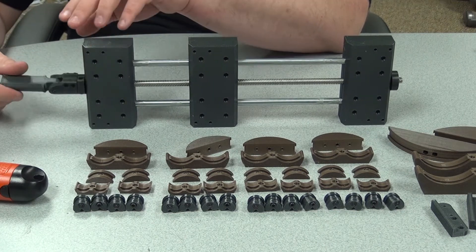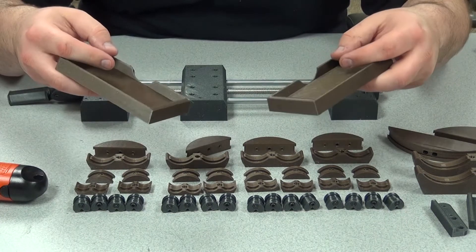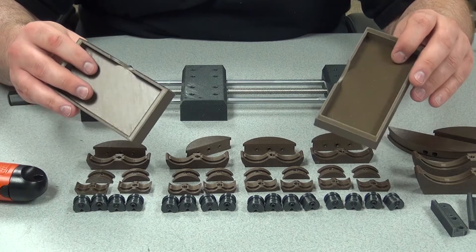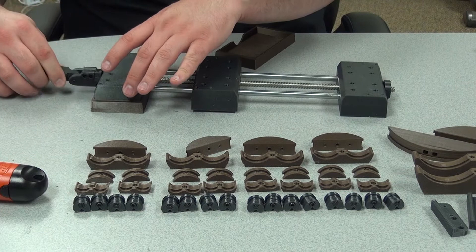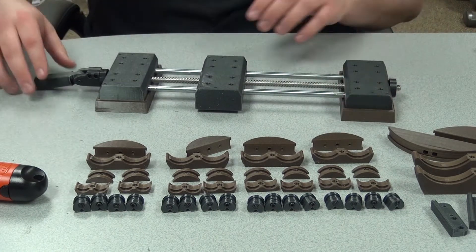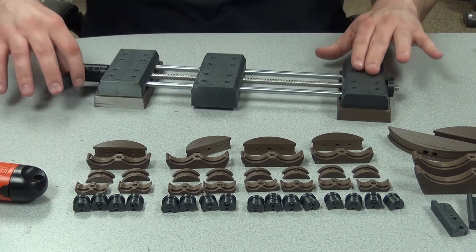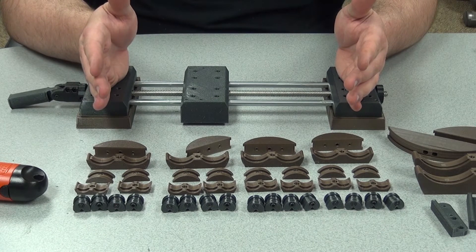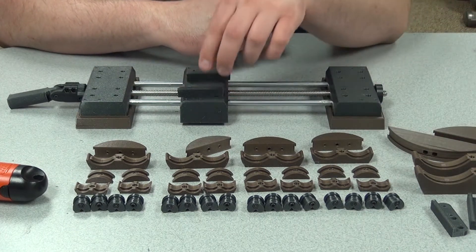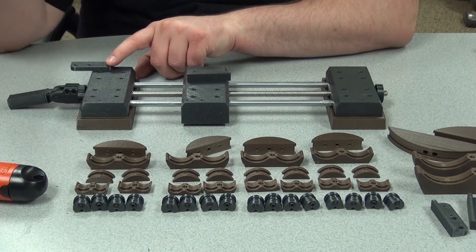I printed these feet in the bronzy coppery PETG. I didn't have any TPE or TPU — that rubbery, flexible material — it's just not something I have on hand. The notches on the feet are for where the little end caps are. Checking to make sure they're not interfering, and they're not. Now all we've got to do is make the jaws. We also have to mount these little extender rail pieces, which is where the jaws mount onto.